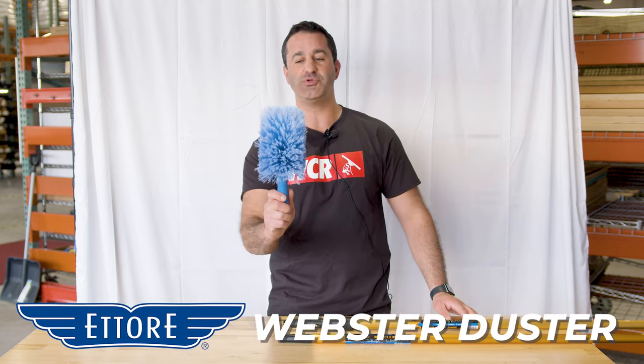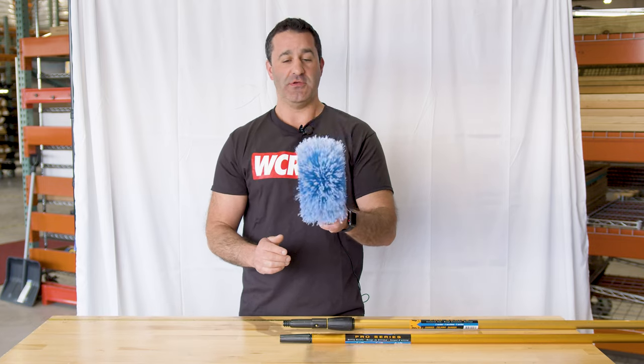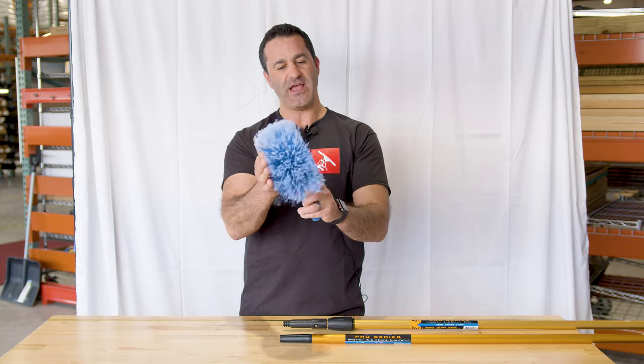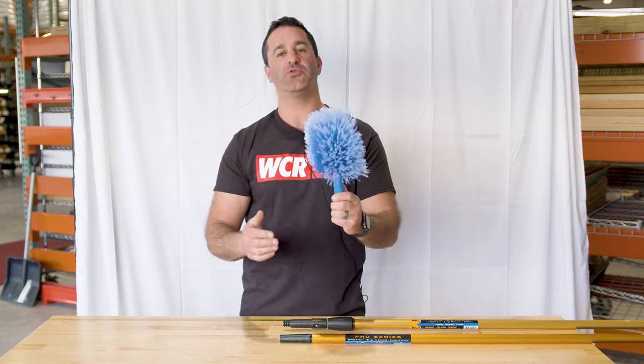Alex of windowcleaner.com. This is the Etterray Webster. This is a new shape for the Etterray Webster. This slimmed-down version is for just getting into tight spots. The downside is you may not be able to rotate it as much — it may get kind of stuck on these flat edges, but you can still gently get into corners.